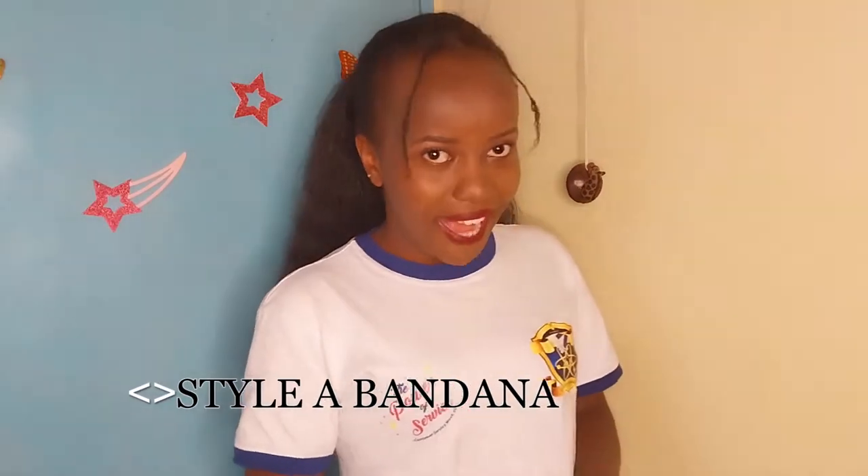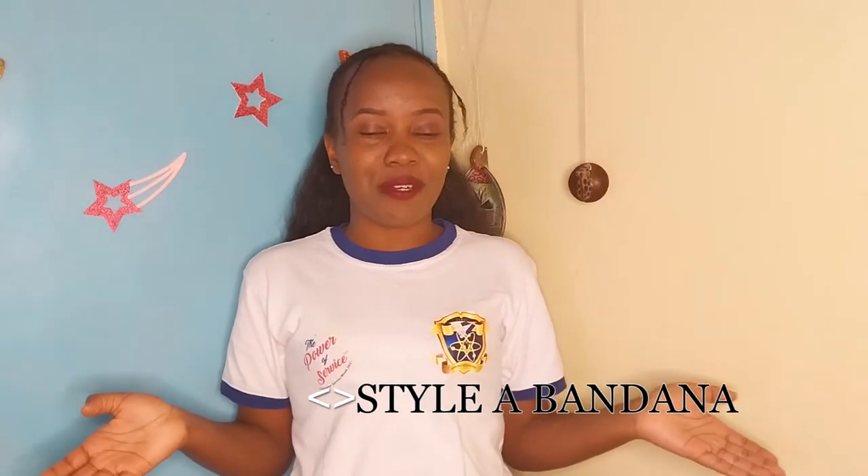Hello everyone, welcome back to my YouTube channel. If it's your first time here, please subscribe. If you're a returning subscriber, I truly appreciate you — lots and lots of love. Make sure with all that love you like this video, which will be all about how to fold a bandana like Tupac. Leave a comment down below.